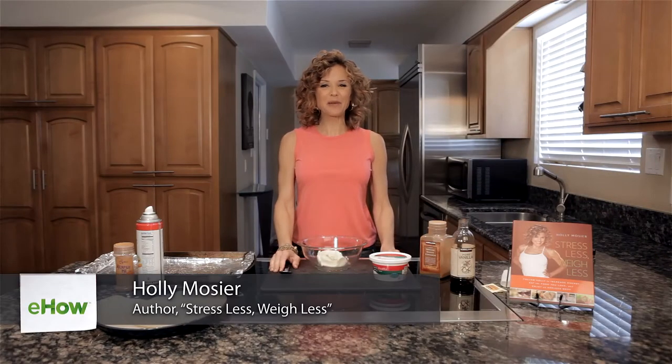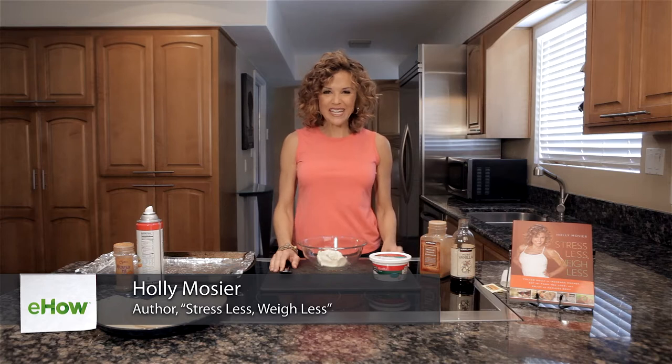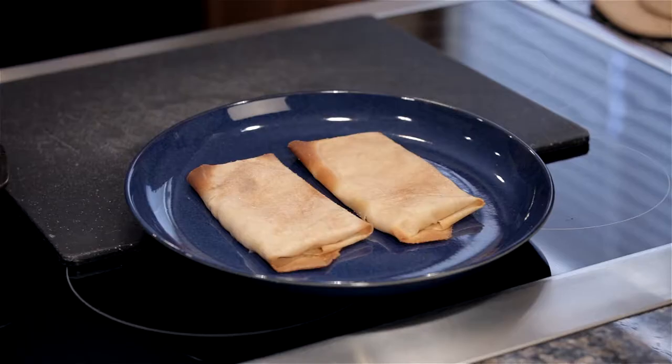Hi, I'm Holly Mosier and I'm the author of Stress Less, Weigh Less. Today I'm going to teach you how to make blintz ricotta. In my book I call them Holly's cheese blintzes. Wait until you see how easy these are — and they are delicious.